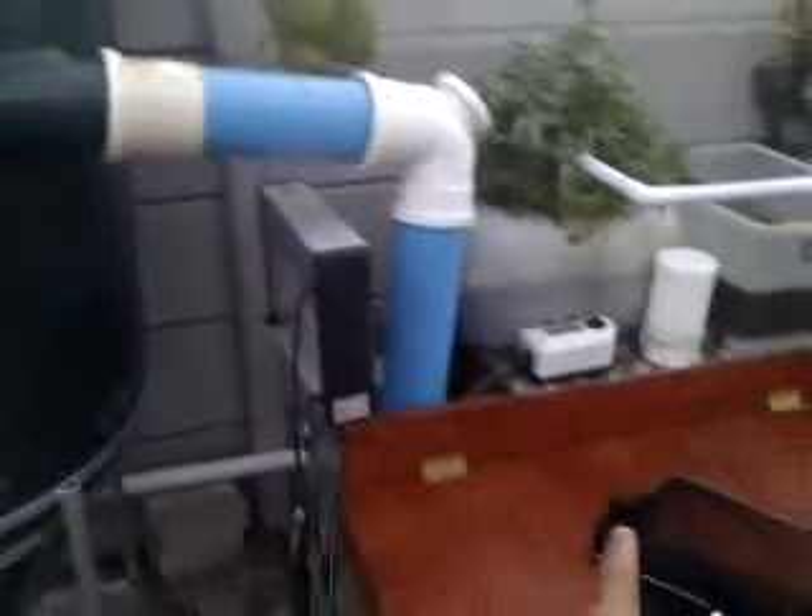The water enters down about there and it creates a swirling motion inside the filter, and rises up. Inside here at the top it's got some Japanese matting — it's like a high surface area type material. The water rises and exits the filter through this pipe here and enters the fish tank. The idea of the filter is to remove solids. Solids settle down to the bottom and through this pipe I can drain the solids.